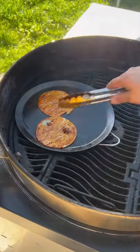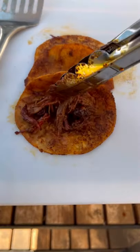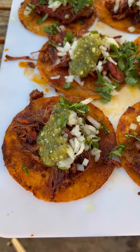Dip your tortilla in that salsa, then crisp it up. Load them up with the shredded beef, add cilantro and onion, and top it off with that green salsa.